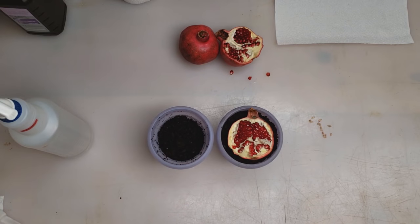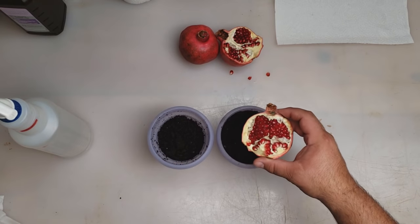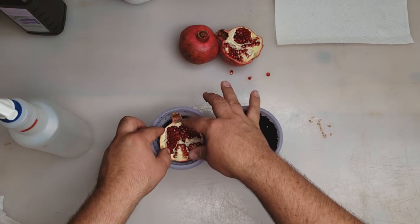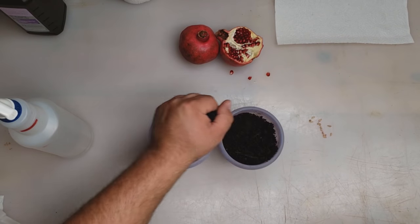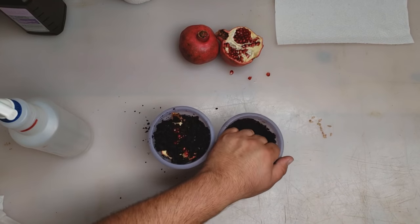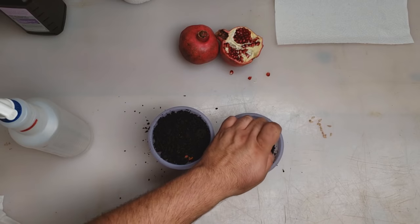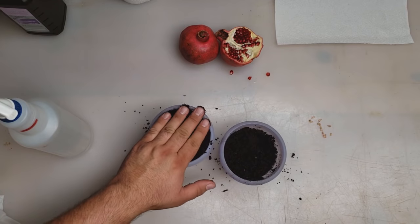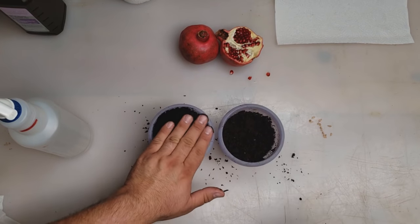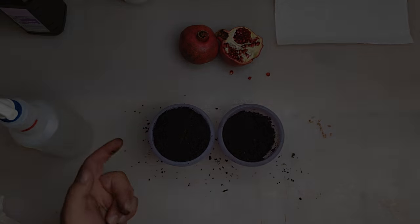For method two, an easy way to plant pomegranate seeds, we're going to use the tomato method I showed about a year ago for tomatoes — you can do the same thing with pomegranates. Without cleaning off the seeds, you can just place them directly into soil, just like so. Grab a little extra dirt and pile it on. The germination takes a little bit longer doing it this way, but I'll show you the results in a second. Growing pomegranate seeds this way is really simple — see how quick that was to plant.